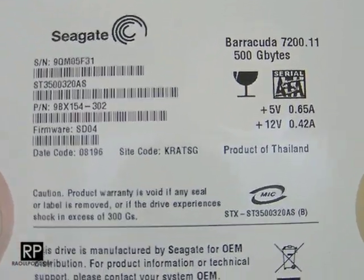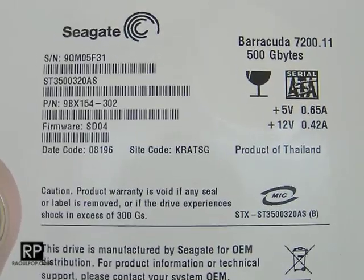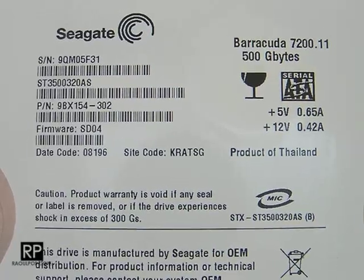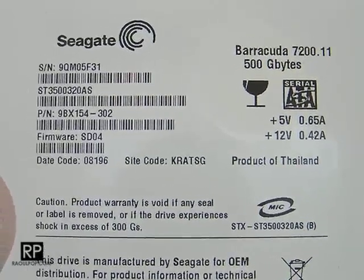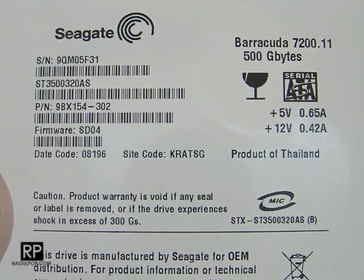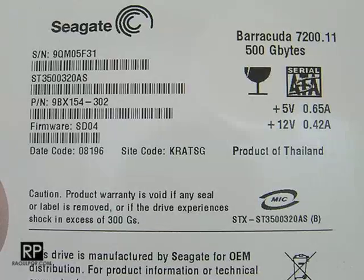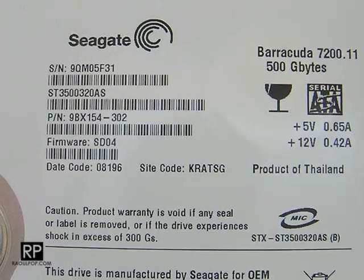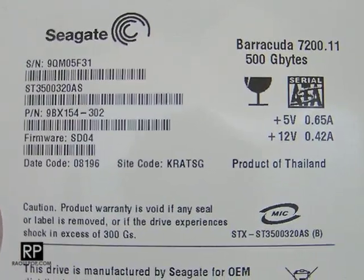This is the Seagate 500GB SATA hard drive, and I just wanted to show you why it's important to always check the jumper settings on a drive. People may think: this is not a PATA hard drive, it's not an IDE hard drive — why do I need to bother with the jumper settings? I'll show you.